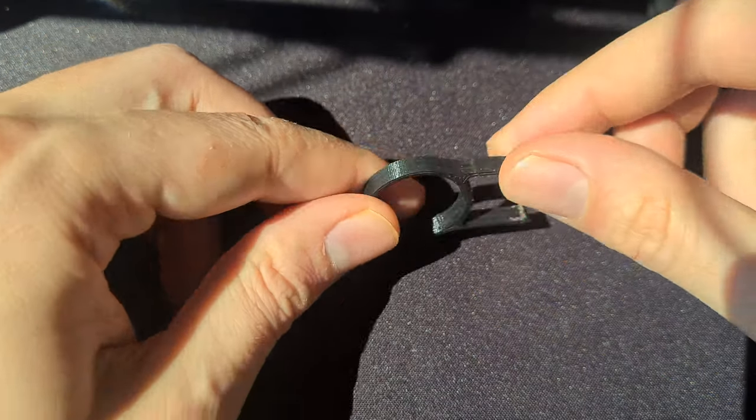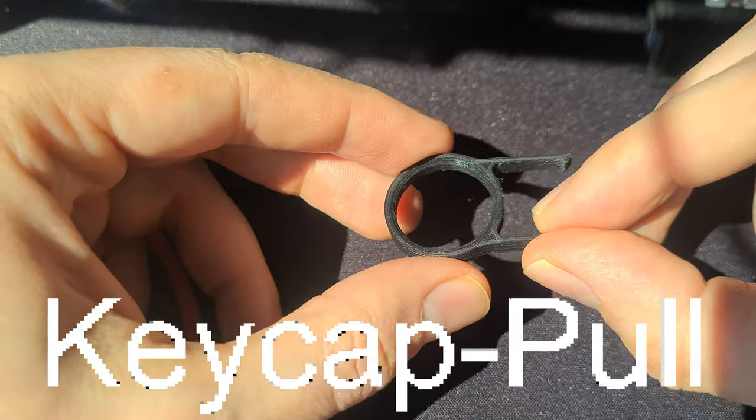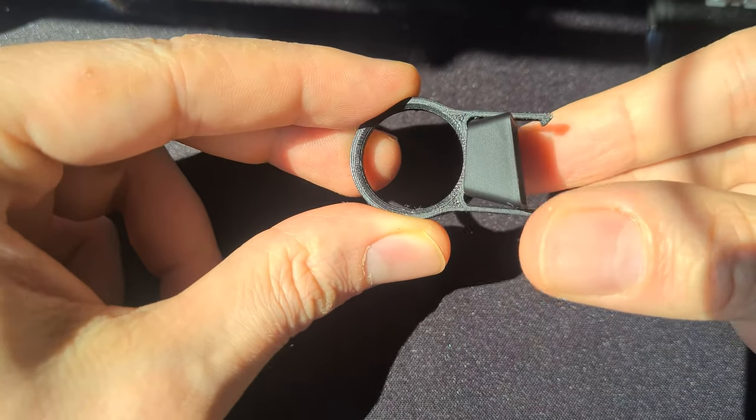You can pull off the keycaps with your fingers, but I highly recommend using a keycap puller. This way is way more convenient.